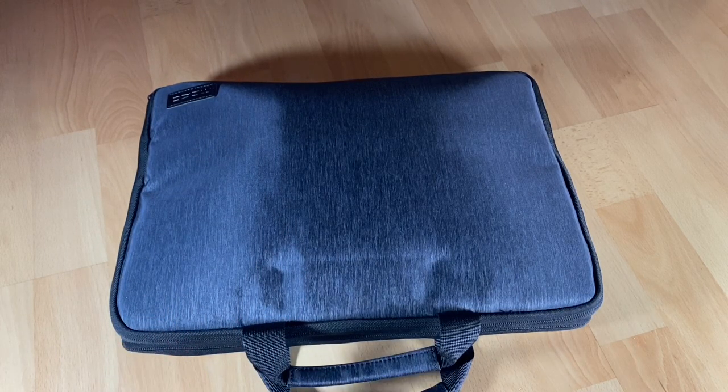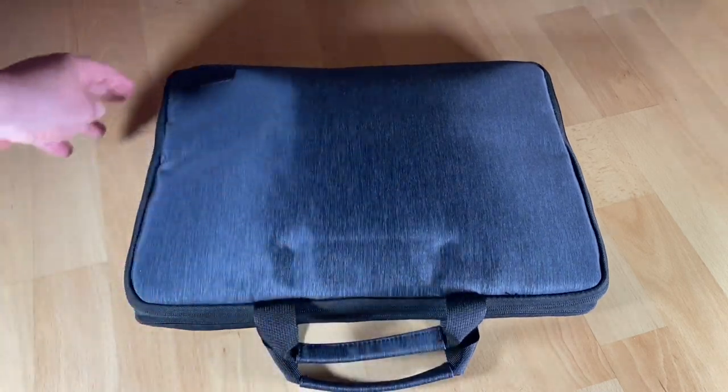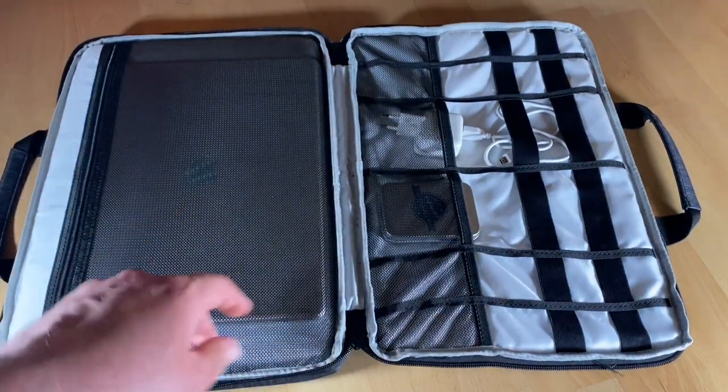The larger internal zip pocket is perfect for storing an iPad Pro, chargers, and adapters too — even if you don't have an iPad Pro. The second layer of storage cradles our laptop in a protective sponge padding with a plush super-soft lining, designed to keep the laptop firmly in place and protected from shifting, scratches, accidental drops, and smudges.